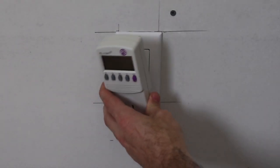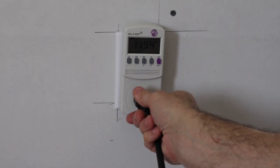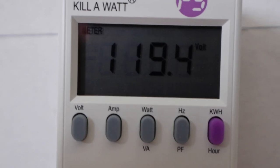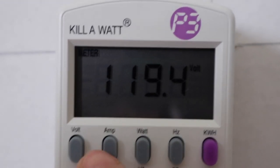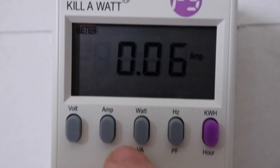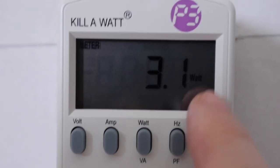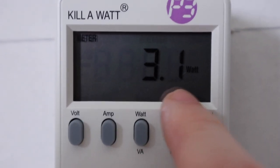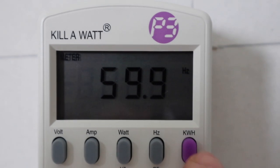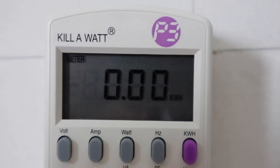We're going to plug in our kilowatt meter and plug the Harvest Right unit right into it. We don't need a second one because the vacuum pump is plugged into the back of the unit. On standby you can see we've got 120 volts, drawing 0.06 amps — pretty much nothing. Our watt draw is 3.1 watts, essentially just for the LCD screen on the Harvest Right. It's running at 60 hertz and no kilowatt hours drawn yet.